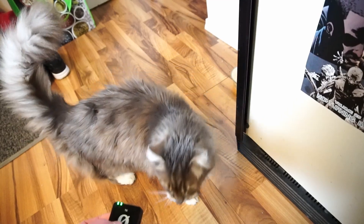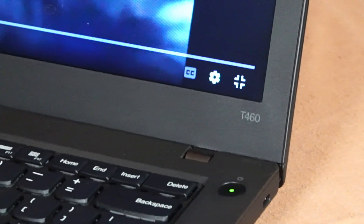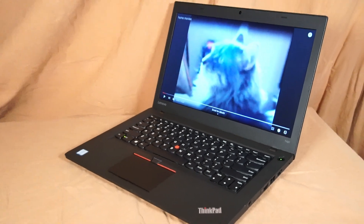Hello and welcome to another video by Haste Computer Repair. Today we're taking a look at the Lenovo ThinkPad T460 for use in 2024 and onward.